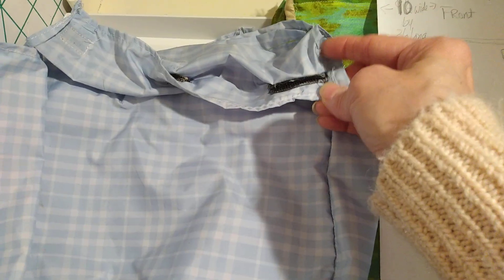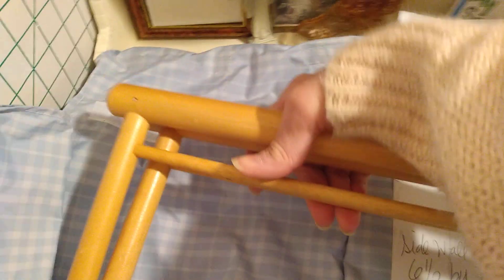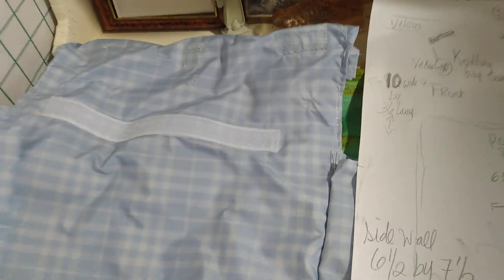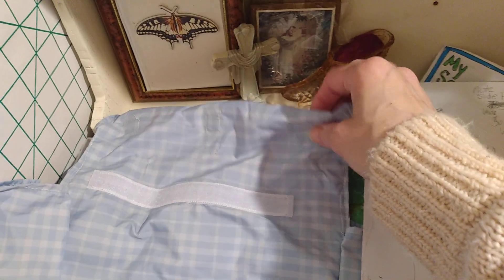Then I decided where to put the velcro by putting it back on the loom, because the velcro is going to hold it on to this bar here. That's where the velcro top will hold it down. I was going to use buttons, but I thought not everybody can do a buttonhole, so I used velcro instead.